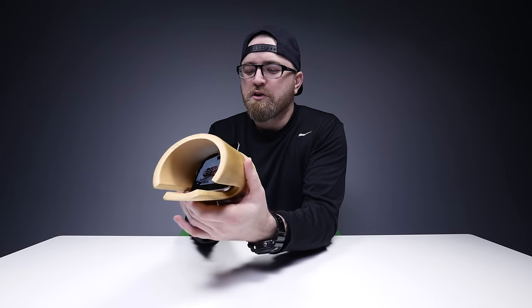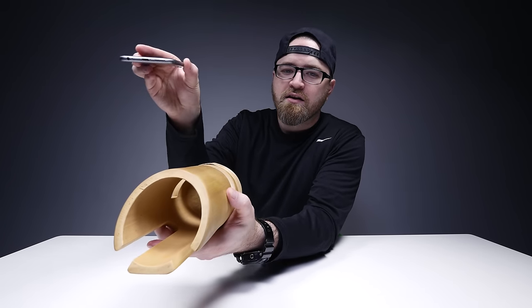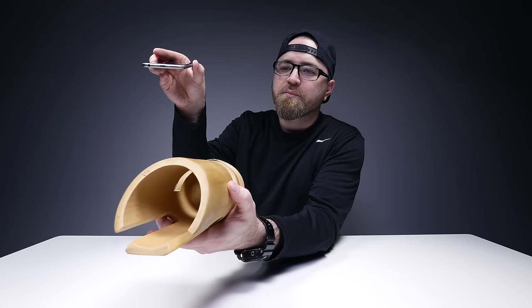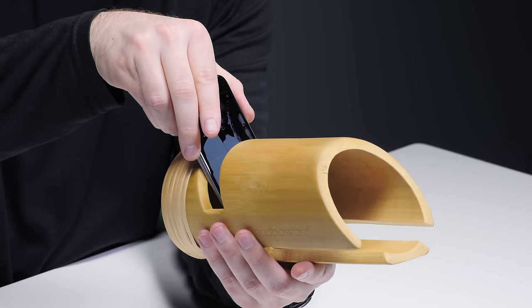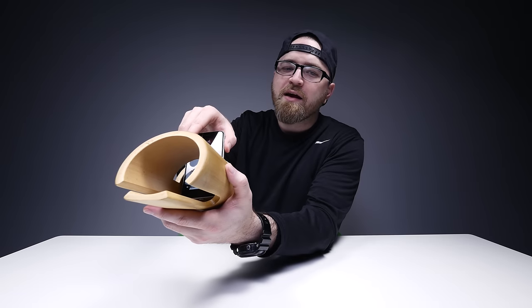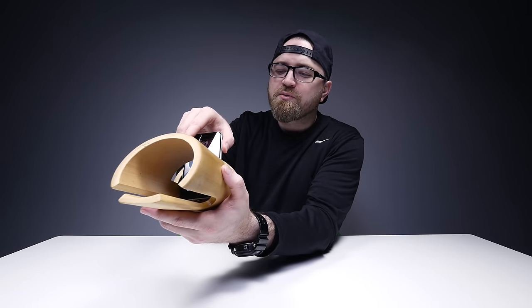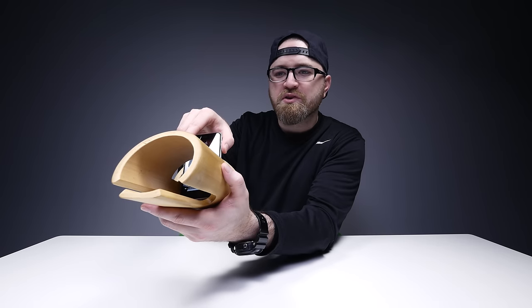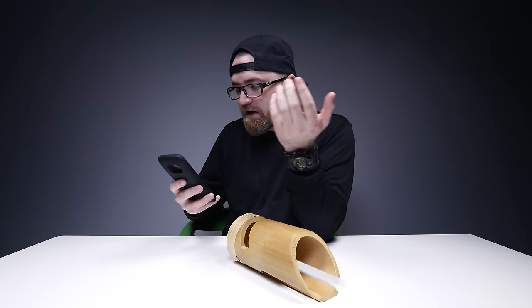So it gives it a little bit more low end. Let's do a comparison — without, and then with. It not only amplifies it a bit, but it also gives it a bit of a thicker tone as well.